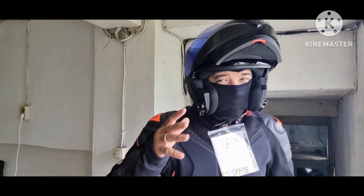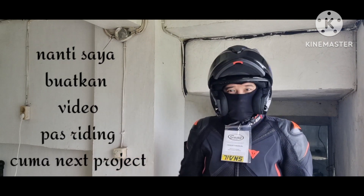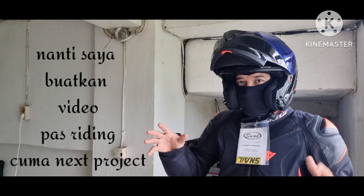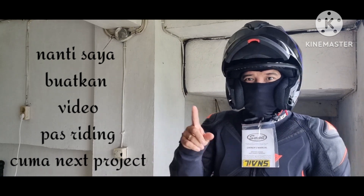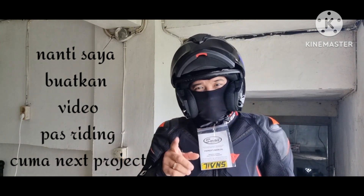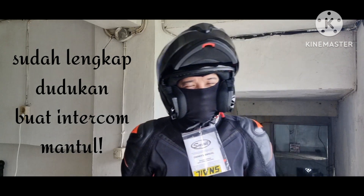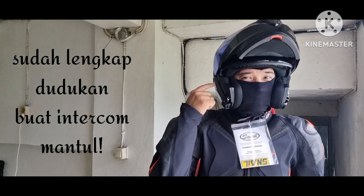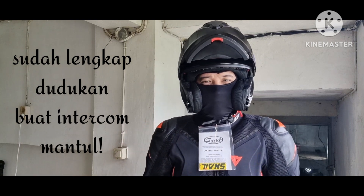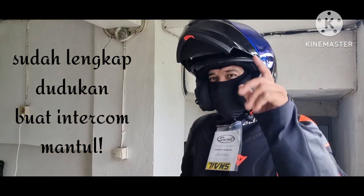Okay friends, this is testing from indoors so far — it's already comfortable. We haven't tested it while riding yet. We'll make a video later of how it feels while riding. I'm also curious. Today we're just fitting the helmet. Next video we'll test the helmet while riding. And then I'll make a video on how to disassemble — all the foam and glass — and to confirm that this helmet has complete intercom mounting slots. For touring helmets, intercom slots are mandatory. The intercom slot cutout is wide and positioned right at the ear — that's how it should be.